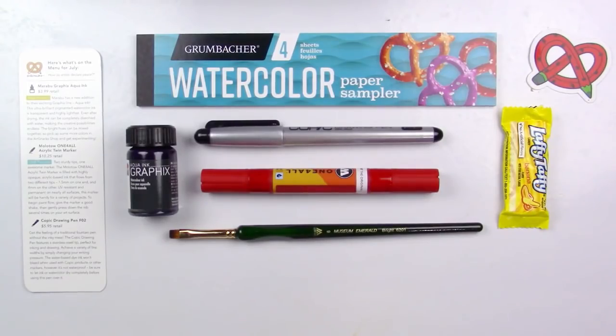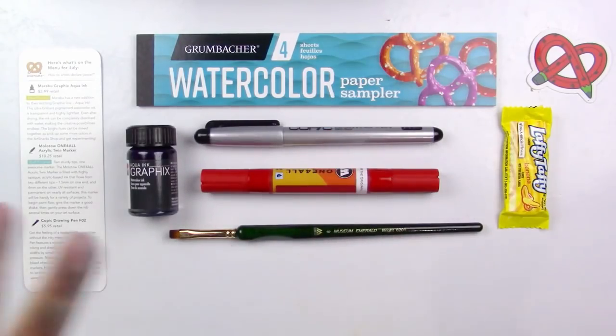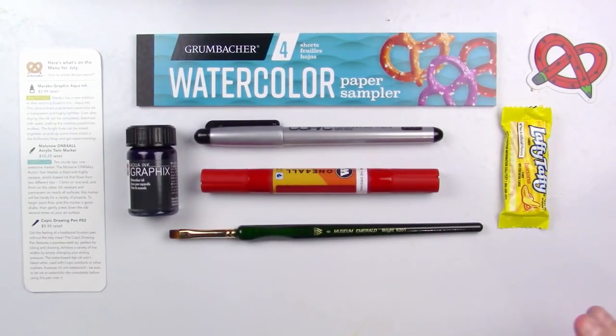Alright, so here is everything that came inside the box. I got a couple of interesting colors — the Marabu Graphics Watercolor Ink is violet and the Molotow is red, as well as we've got black from the Copic. So I'm really excited to see how these colors will work. I actually really like red and violet together. If you got the ArtSnacks box and got anything different — maybe a different color or a different brush shape — leave a comment down below and let me know what you got. And if you didn't get the box, let me know what you think of the supplies down below as well. I'd like to hear from you.